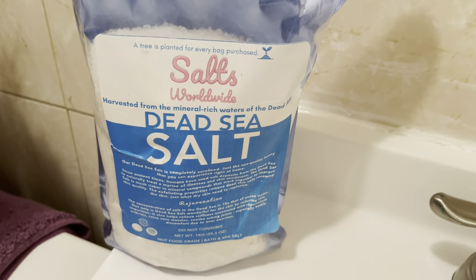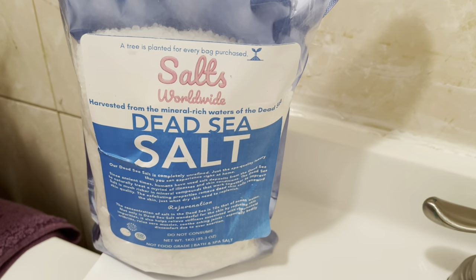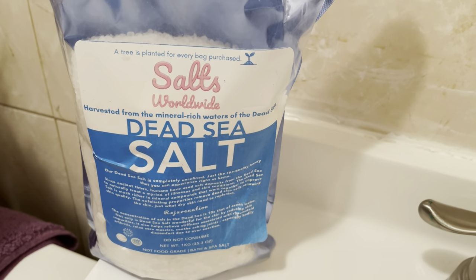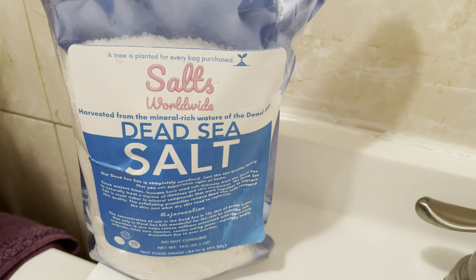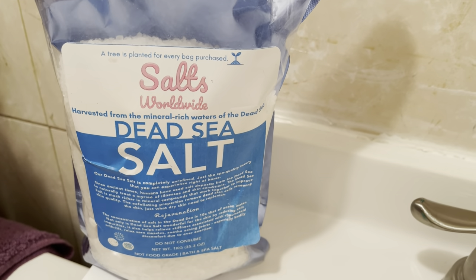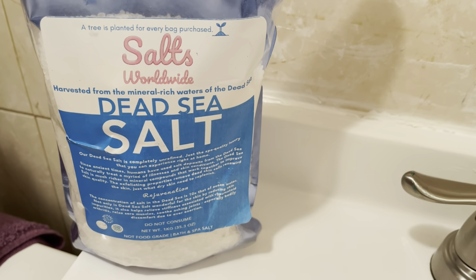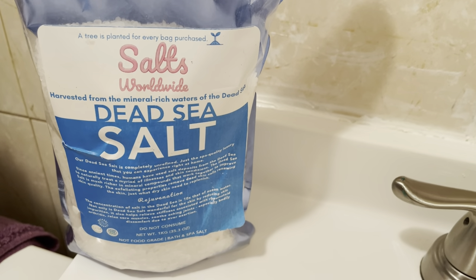So far I just used it for a bath soak and immediately as I put my feet in the water I started to relieve some pressure on my feet because I've been on my feet all day. I definitely recommend this and I will continue using it because so far my feet have not felt this good all day. I definitely recommend this Dead Sea Salt for a great soak and to help relieve tension and pressure on your feet.